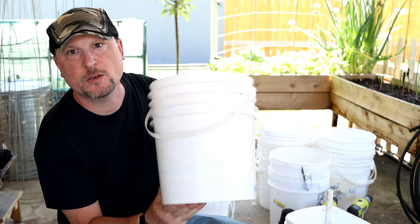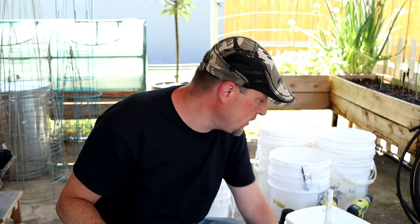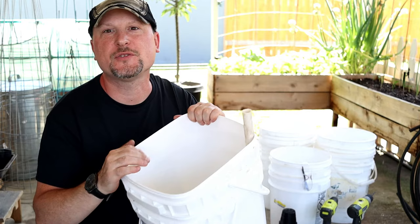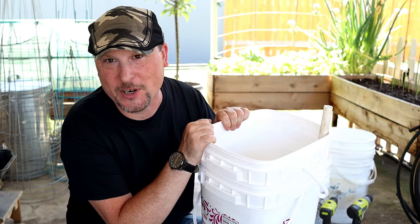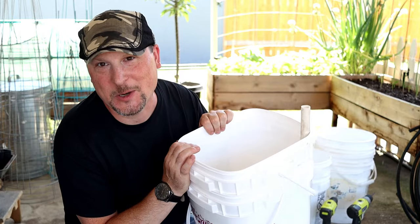As far as the net cup is concerned, you want to check the size of your bucket, because the net cup size is based on the space between the bottom bucket and the inner second bucket. For a two-gallon bucket, you'd want a smaller one- or two-inch net cup. For less than 75 cents, you can put one of these bucket systems together — a great planting container that also helps do some of the watering work for you.